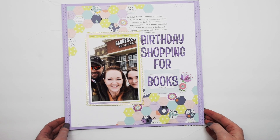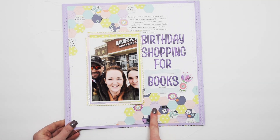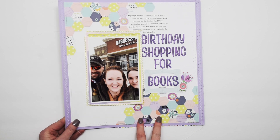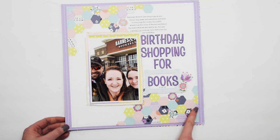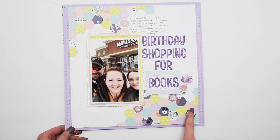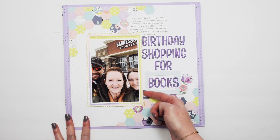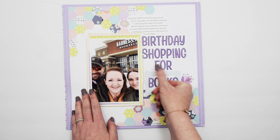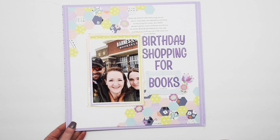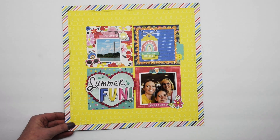This one I created with the January 2021 Hip Kit. I got a small hexagon punch and just started punching with whatever paper was on my desk at the time. I created a fun quilted-look piece in each of the corners — minus the stitching, since I did not want to stitch through all those tiny hexagons. I added a really fun trim around the edges, and these letter stickers are a Hip Kit Club exclusive. There's a little bit of stitching around the edges — a really fun project.